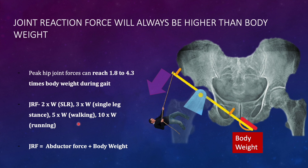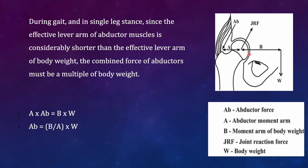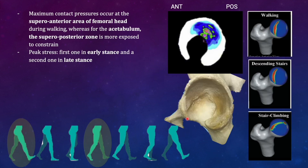Just remember these points. For the calculation part, remember the formula: lever arm multiplied by forces should be equal whenever there is need for balance between the two sides of the fulcrum. The fulcrum here is the hip joint.